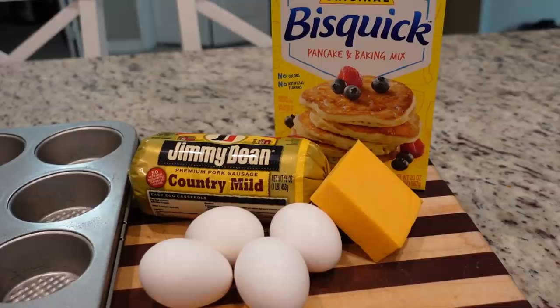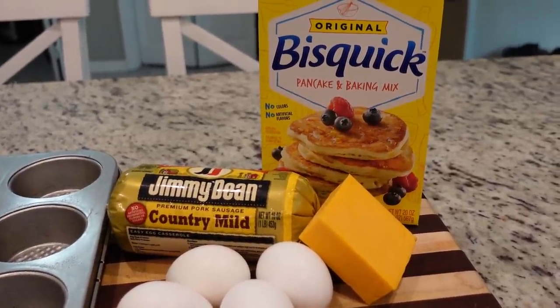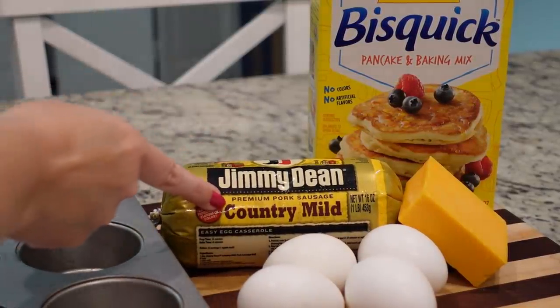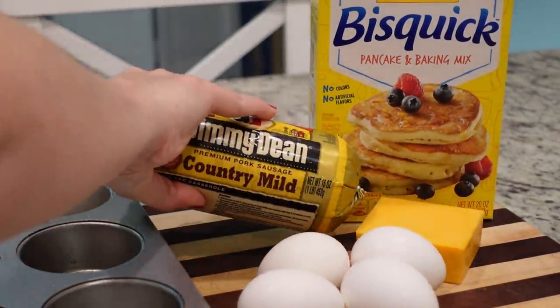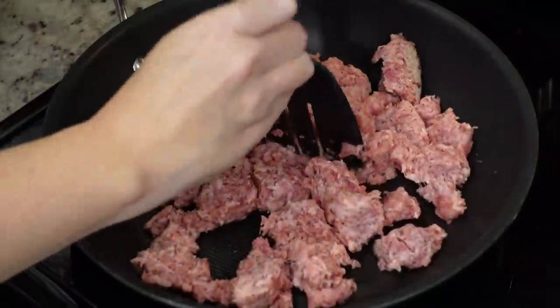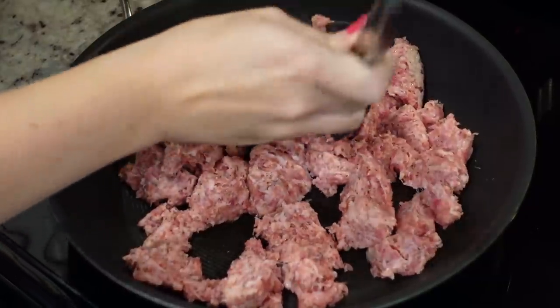Let's move on to our second recipe — this is the one I've shared on Instagram but never here. I just call these sausage muffins, but they're basically sausage, egg, and cheese muffins. You can call it whatever you want — you can call it 'good' because it is. One of the best things about this recipe is it's only four ingredients and it's so quick. The first thing I need to do is cook my sausage — I have the country mild sausage.